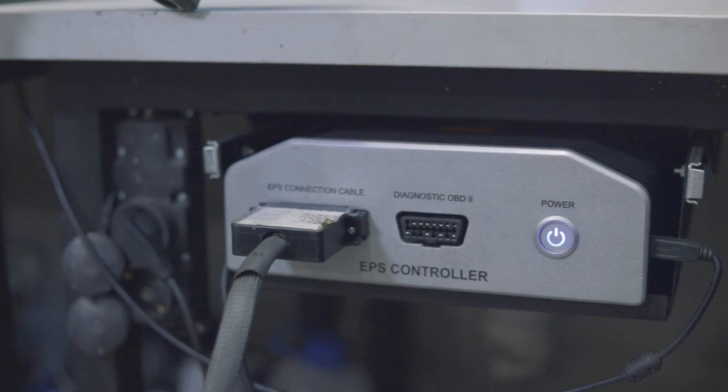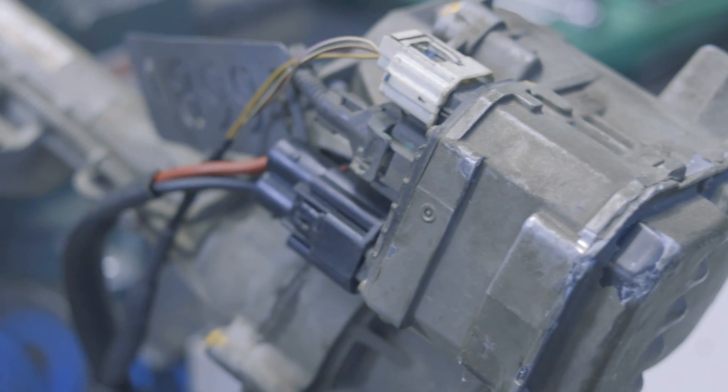The MS561 has an internal 12V 100A power supply, which allows diagnosing any type of electric power steering pumps under load. No external power is required.